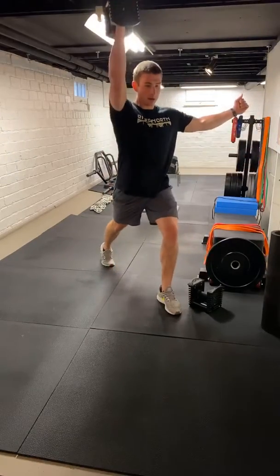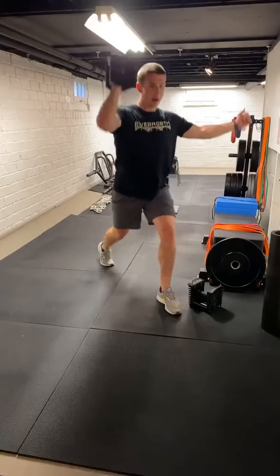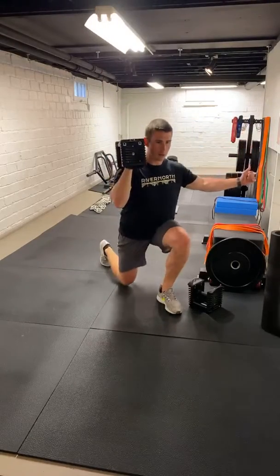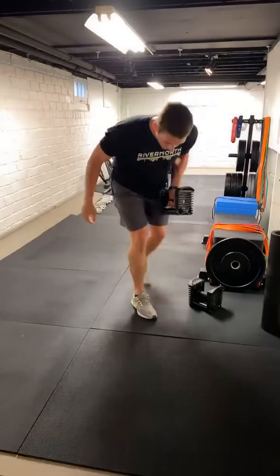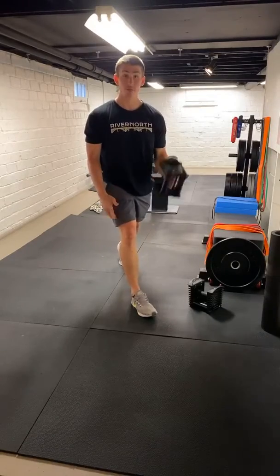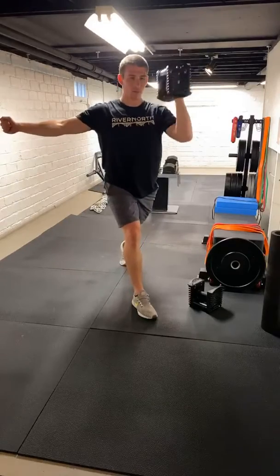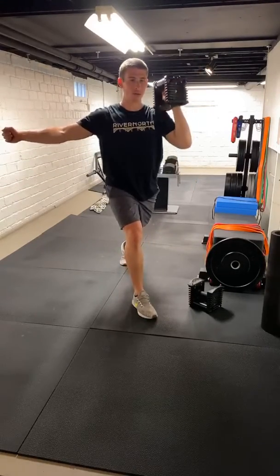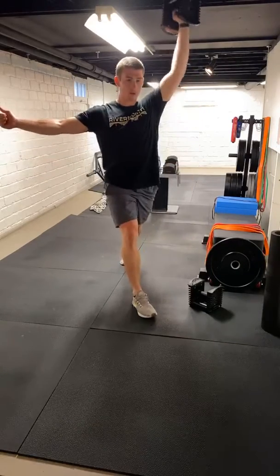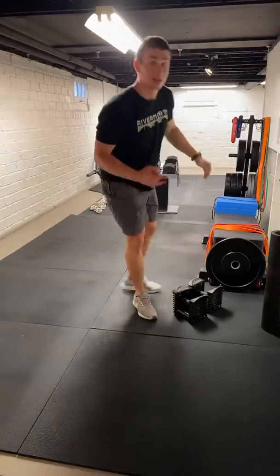After those 12, get right into our split squat. Let's use one dumbbell. Down to a split squat, press. Split squat, press. We're going to get five on the right, then switch that up, five on the left. It's the opposite of the front foot — right foot forward, left hand's got the weight. Control down, press overhead. That's round two.